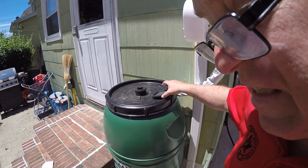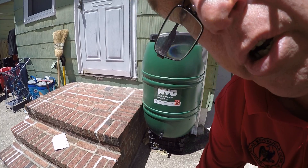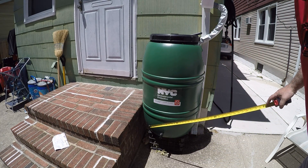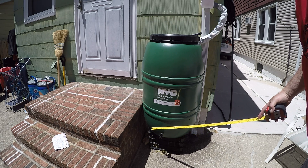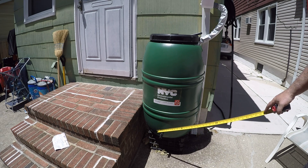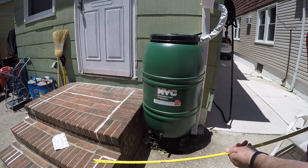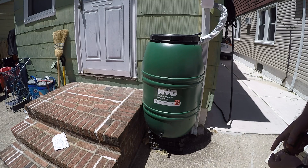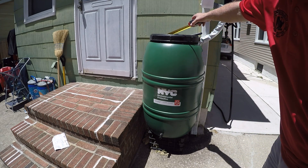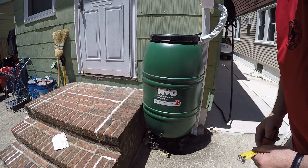Two drawbacks that I can see from this. First, there's no way to tell how much water is in here — they don't have a one-foot line or a two-foot line, or a transparent piece so you can see how the water is gathering inside. And then the other negative is the gathering of water on the top — there's no way for that water to get out since that's a pretty secure fit.